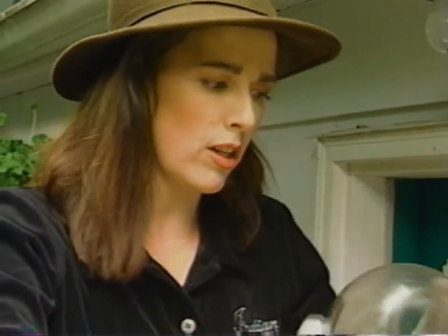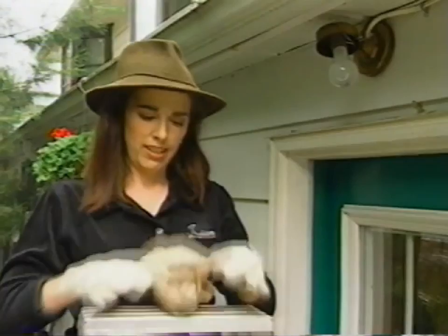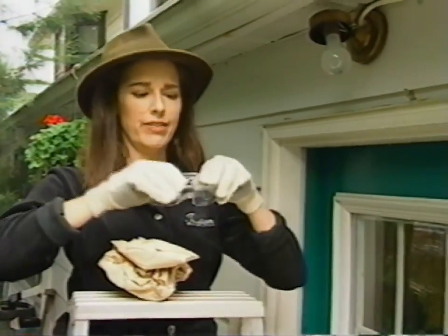Tiny little buglets, all dead. Okay here's the trick. Bag — very important. Safety glasses — very important.